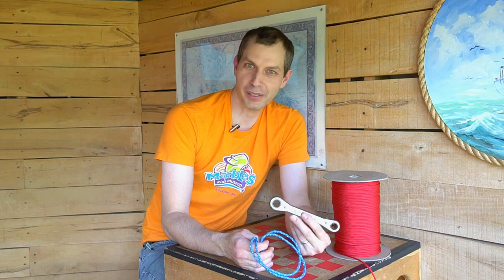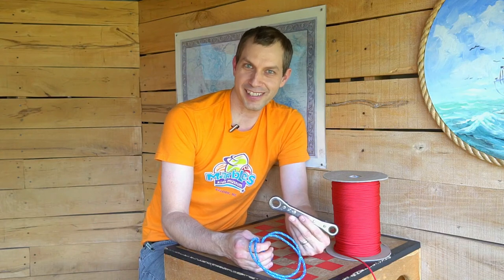This puzzle will provide hours of entertainment, watching your friends and family try to solve it. Have fun solving these puzzles with your friends and family, and even try making your own. We can't wait to see what you make. Be sure to share with us at Marbles Kids Museum on social media. See you next time!